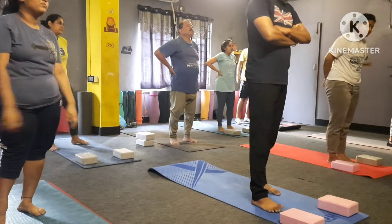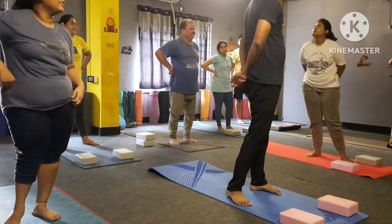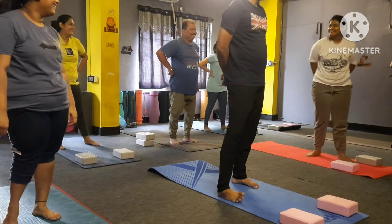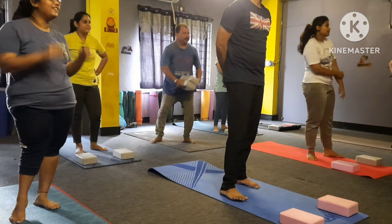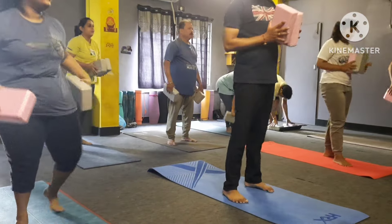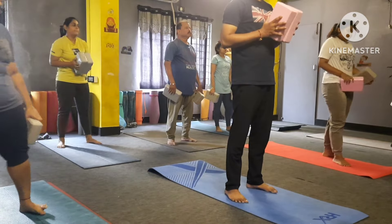Long inhale, exhale. Exhale. Take your breath please. First relax your body, okay. Long inhale, exhale.